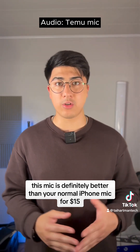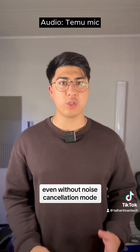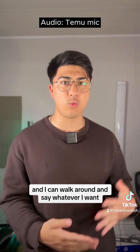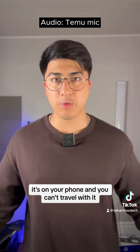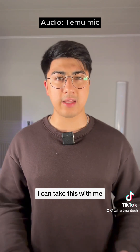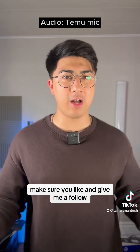So in conclusion, this mic is definitely better than your normal iPhone mic for $15. Outdoors the quality is much better — your voice is clear and there's not nearly as much background noise. Even without noise cancellation mode, you have less background noise with the Temu mic. Indoors there's also less background noise and your voice does sound clear. I like this mic because it clips onto my shirt and I can walk around. For beginners at $15, I do recommend this mic. Thank you guys for watching — if you enjoyed the video, make sure you like and give me a follow.